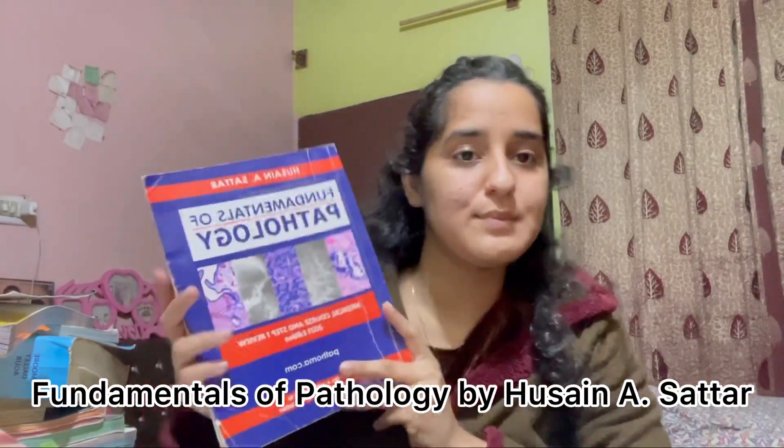I've covered some topics from it — some are very small topics — because it takes a very long time. Students who have enough time and have covered other subjects do study from it. If you're someone who likes long books, do get this, as it'll be useful later on as well.